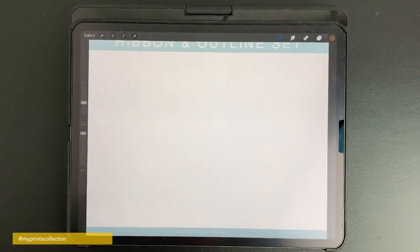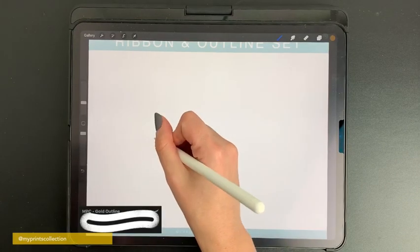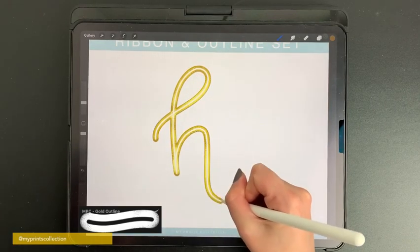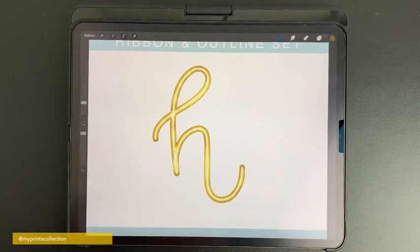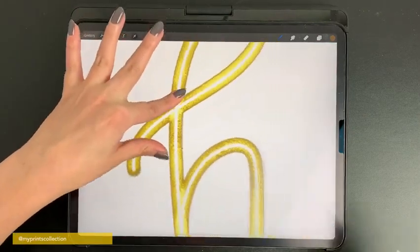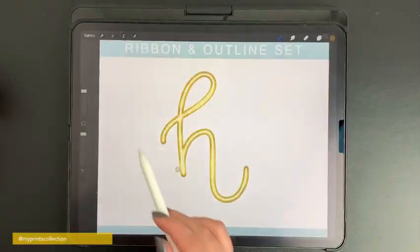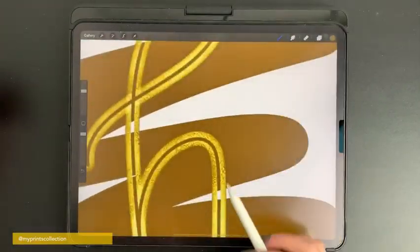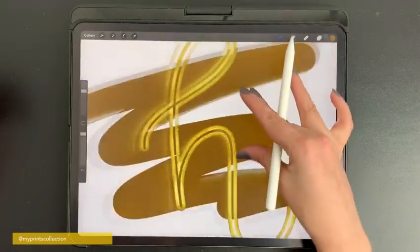Since I love gold, I decided to create a gold version of this outline brush. With it you can easily create a gold outline effect, and it works very well with darker colors. These outline brushes are transparent on the inside, so you can color the interior as well.